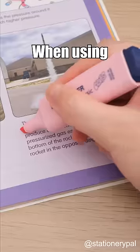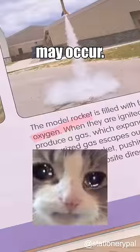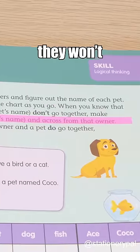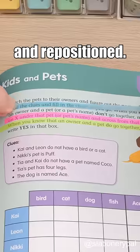Never use these stationary at school. When using highlighters, issues such as ink smudging and difficulty in erasing may occur. Neon color highlighter strips offer a solution. With a transparent design, they won't block the text, and if placed incorrectly, they can be easily removed and repositioned.